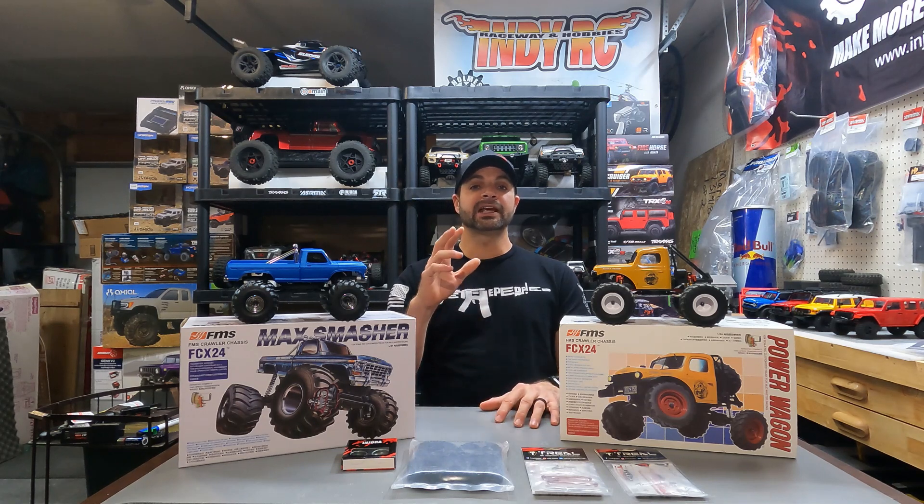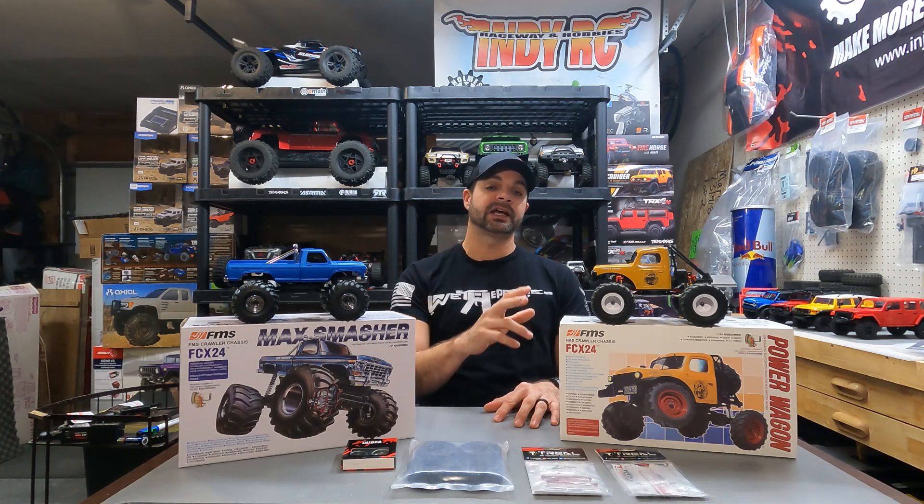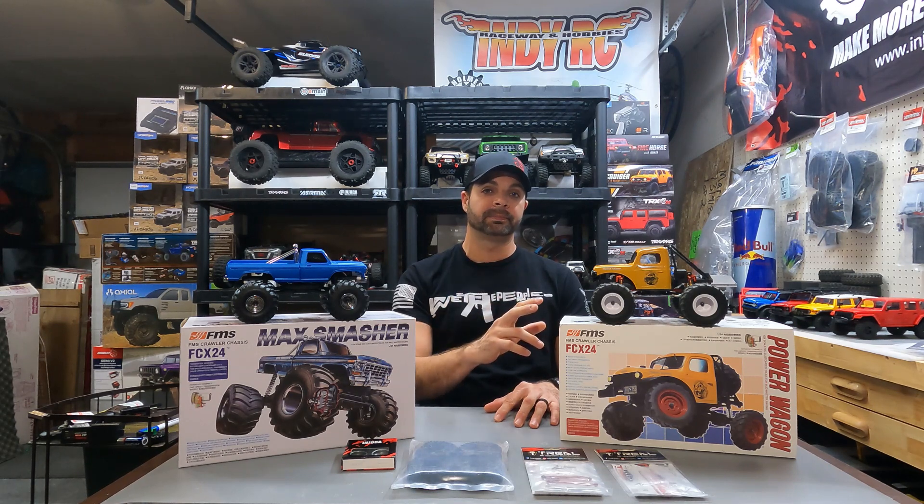Hey guys, welcome back to Hype RC. In today's video we're going to be modifying our FCX24 back into a two-speed crawler like it was meant to be.